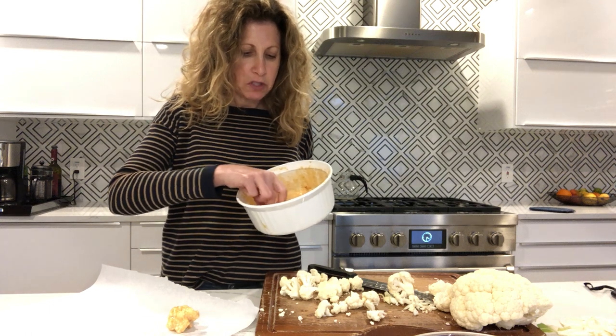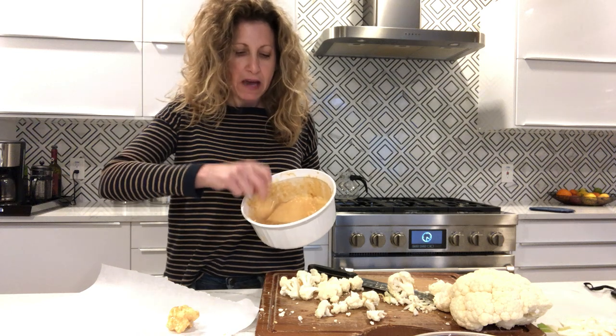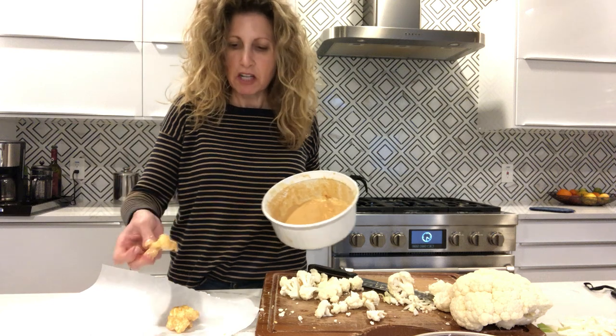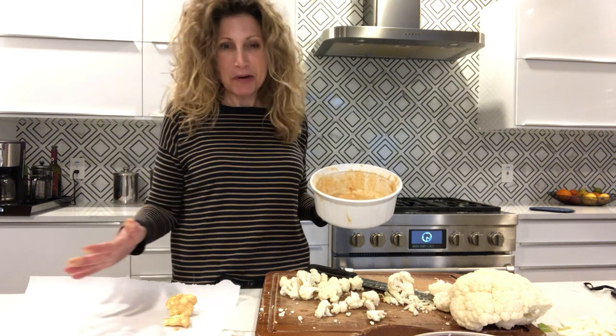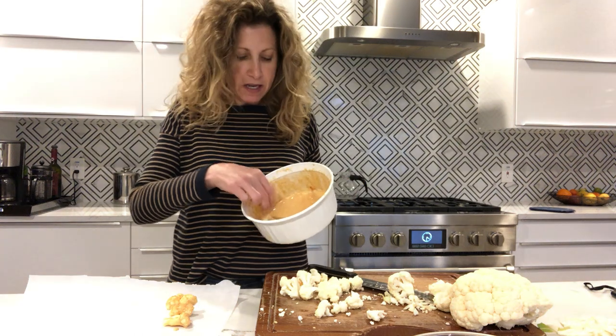Then you're just going to batter everything. Shake everything off — you don't want a ton of batter on everything because it gets gunky and gross. Then you're just going to put it on a baking sheet. Both of my baking sheets are in the oven so pretend that's a baking sheet covered in parchment paper. You're going to just batter everything up.